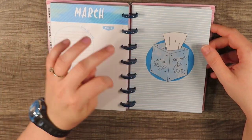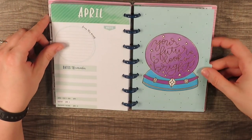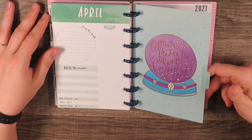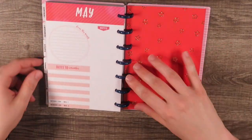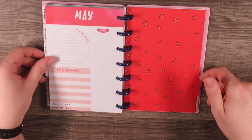March 2021 says 'It's okay to not be okay' — I love that, and I love the Kleenex imagery. April 2021 says 'Your future looks bright, gotta wear shades.' I like the little fortune-telling ball — it's talking about your future, so I kind of thought that fit.